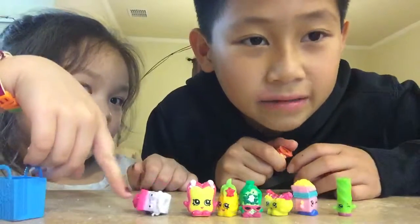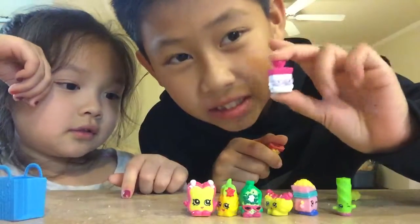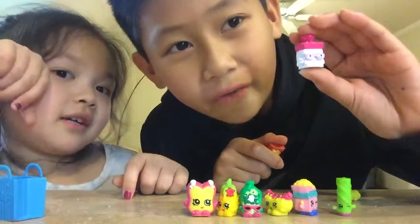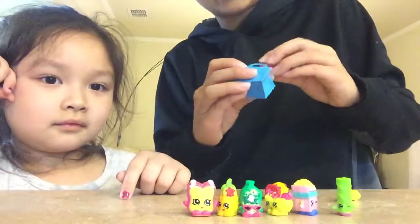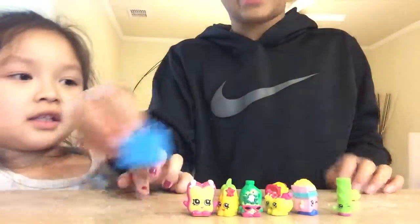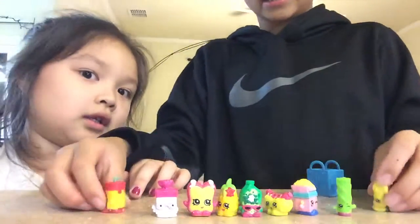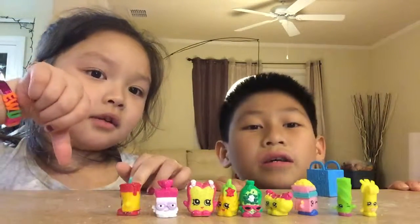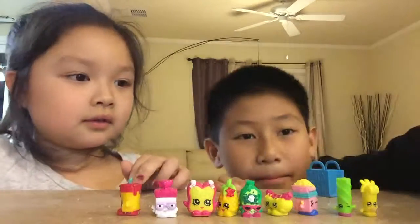Thank you for watching our show. Please leave your description in the comment below and please comment who this mystery Shopkin is. Whoever has the right answer gets to have this with a Shopkin box — they win this and I'll be shipping them for free. Free shipping! And that's all. Thank you for watching. Please subscribe and bye!